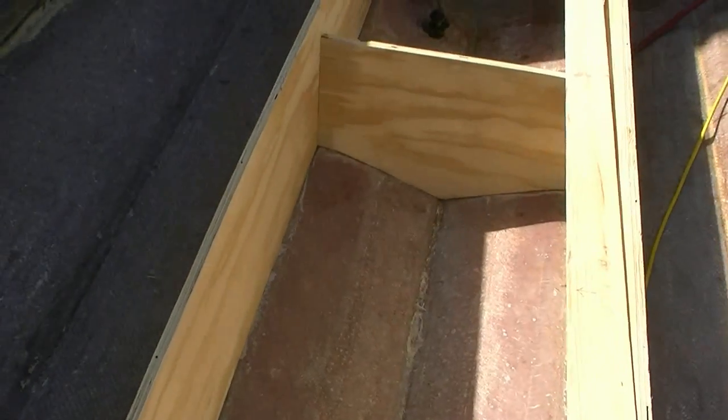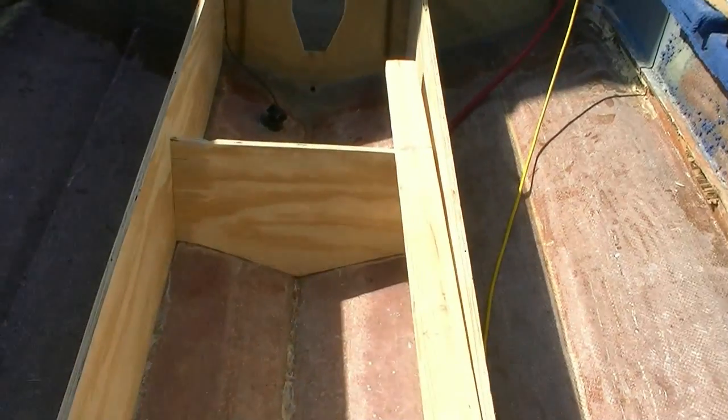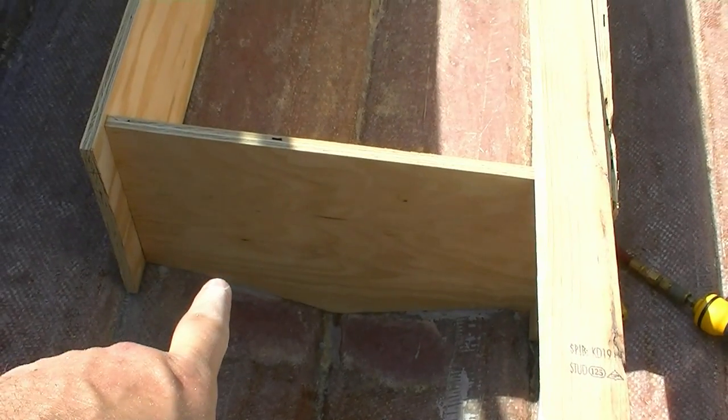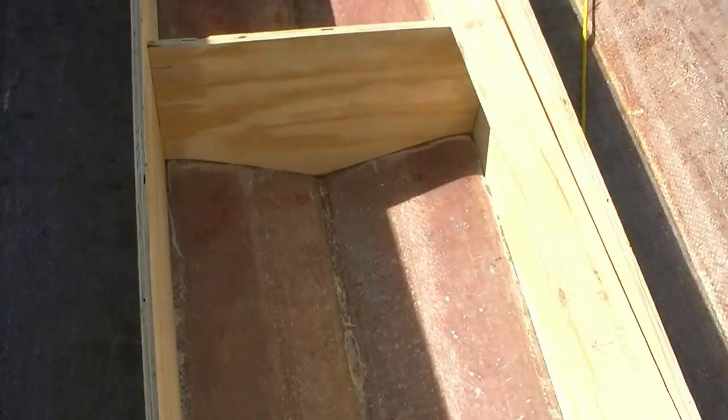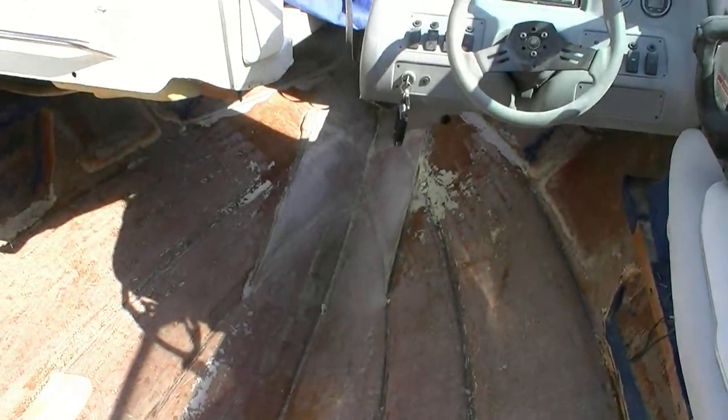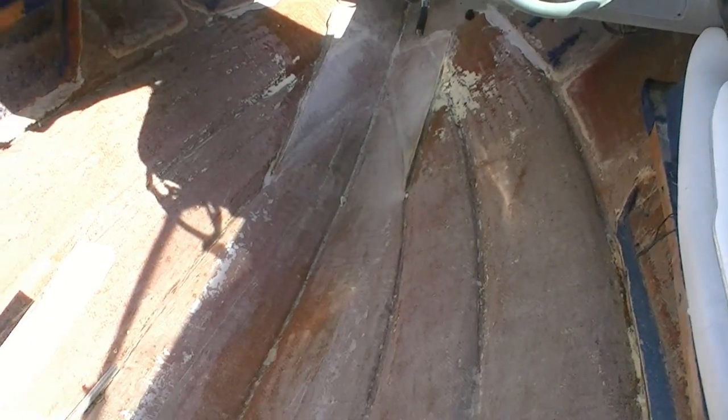So what I've got done so far: I've got the two main stringers in and I've got the two bulkheads that surround the gas tank. That's about as far as I've gotten so far, and of course I cut out those. I'm fixing to cut those particular stringers — it actually steps in and then goes forward.